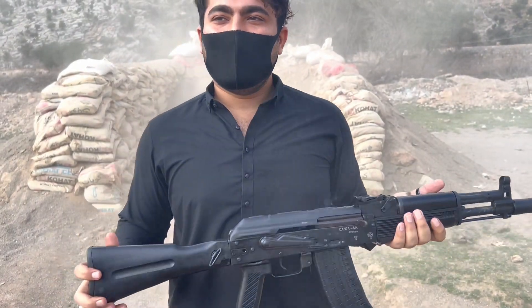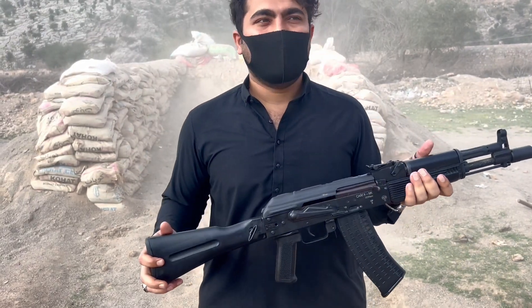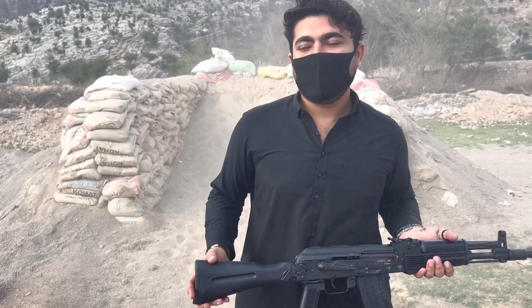I have told you about it — it is 4140 material. This is a lifetime guarantee. There are license holders. So this is the .223 rifle. I have told you about it and we did the test firing.